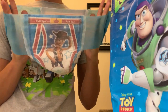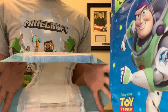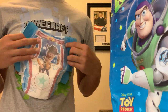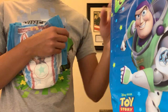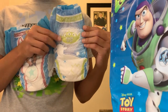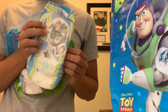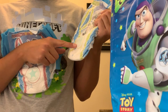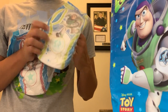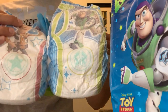Looks stretchy. Probably could fit me. I hope so. This is the Buzz Lightyear design. It has that green cute alien. And the wetness indicator is a Space Ranger badge. Super cool. Space Ranger in shape.